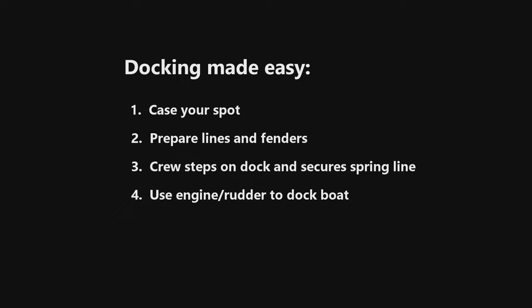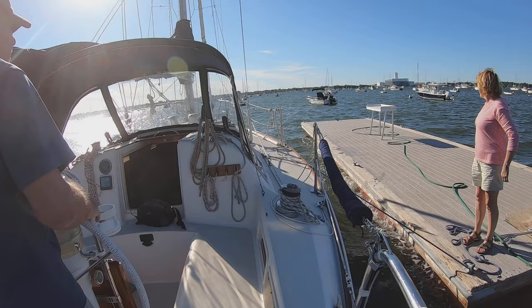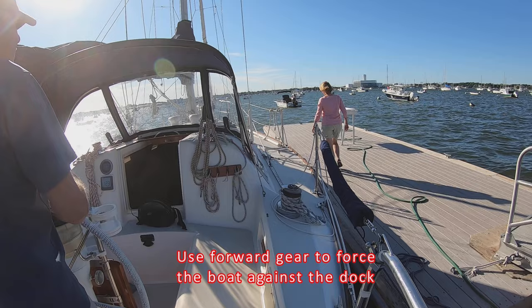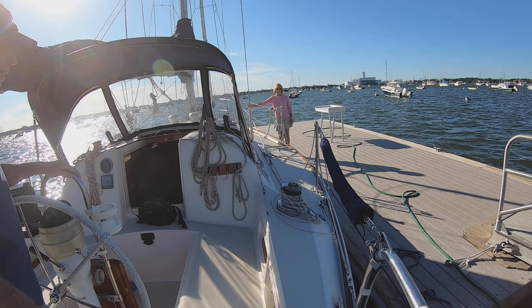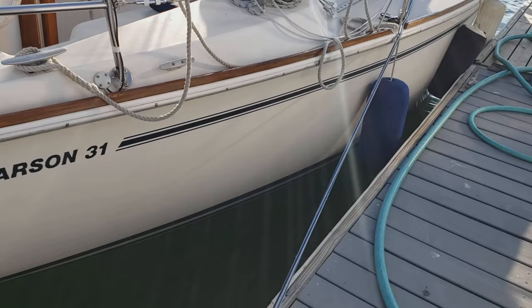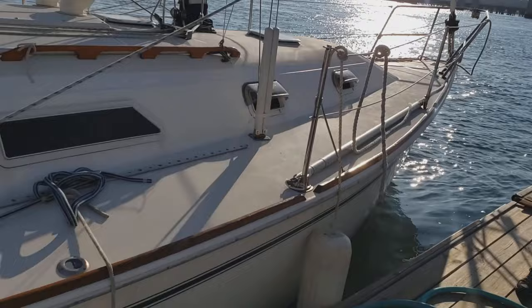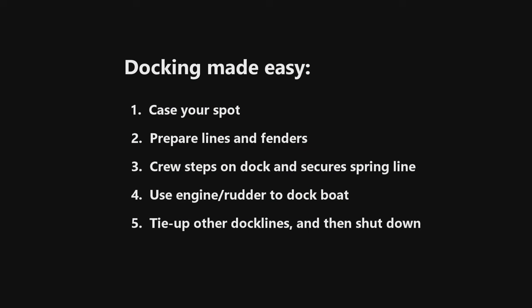The helmsman puts the boat back into gear and, if necessary, adjusts the angle of the boat to the dock with the rudder. The engine in forward will force the boat against the dock. You have docked with style and grace. This spring line is the secret to docking with style and grace. Once the crew secures the spring line to the dock cleat near the stern of the boat, your docking success is assured. With the engine in gear, the boat is forced against the dock and you use a little rudder adjustment as needed to keep the boat parallel to the dock.